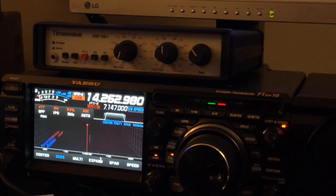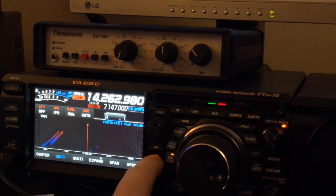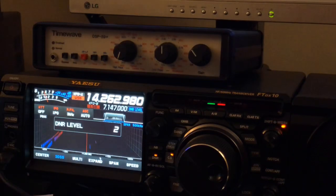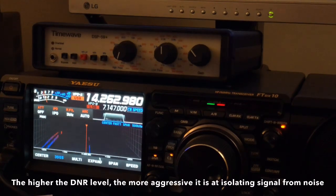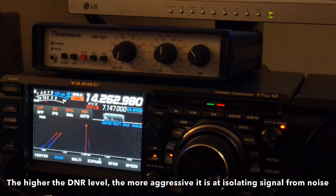Anything less than nine on those older radios and you get that watery digital artifact. Now the FT-DX10 doesn't do that. They're algorithms — more aggressive with a higher level, less aggressive with a lower level. The more aggressive you run digital noise reduction, the more high frequencies you begin to lose, but you also knock more noise down.